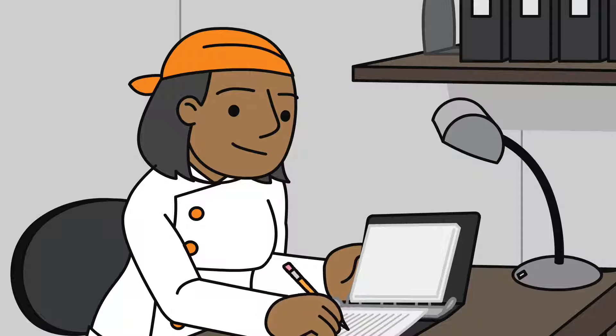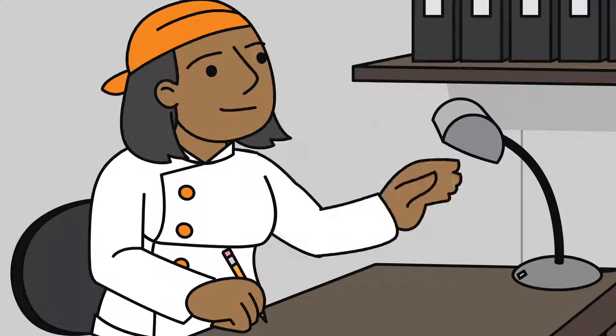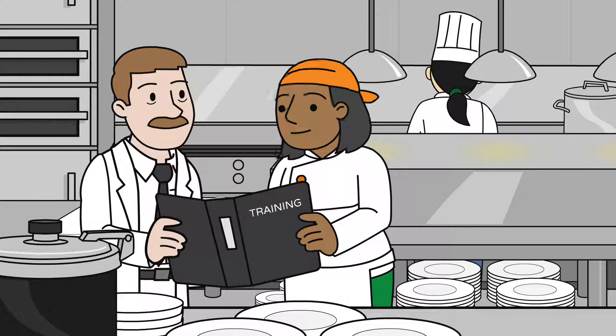Be sure to keep training records for all your training sessions, including one-on-one trainings. Records help verify your efforts to educate employees to maintain high standards for safety. You may want to share these training records with your health inspector to demonstrate your commitment to food safety.